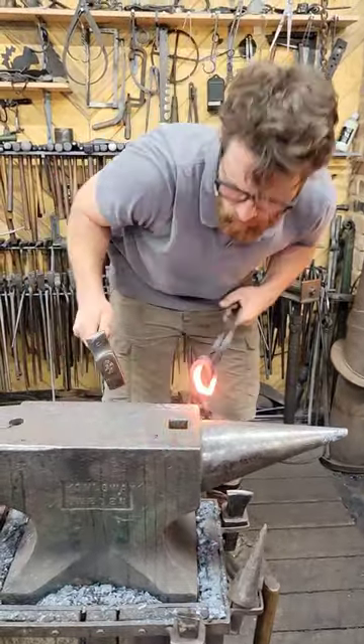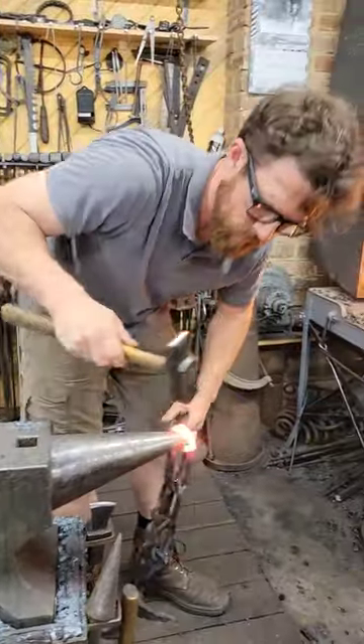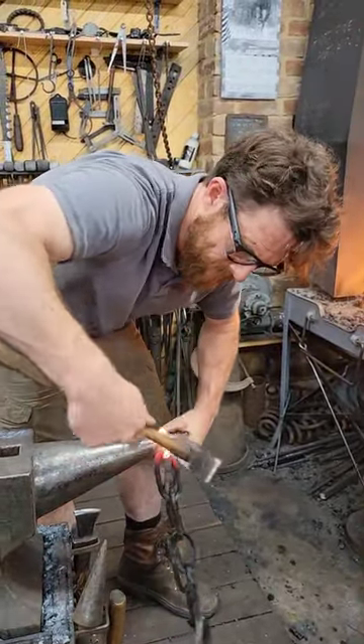I had to add a couple of new links to the center because it was a little too short, and here I am forge welding this center link to hold the two sides together.